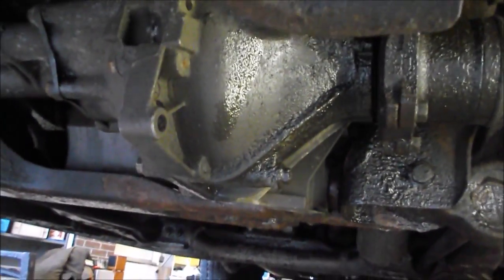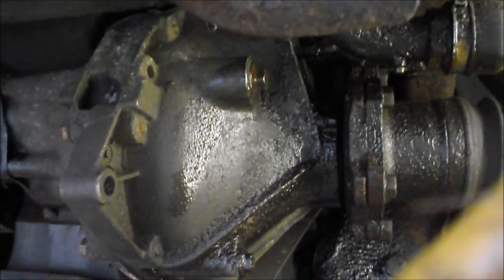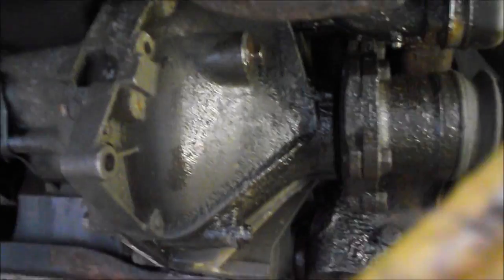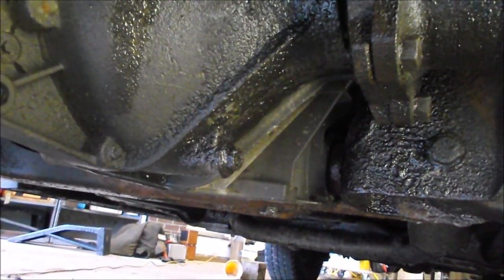Here, coming in from under the front bumper in front of the driver's side wheel, there's the differential at the top of the screen. In the center of the screen is the fill plug, and the center right now is showing the drain plug.